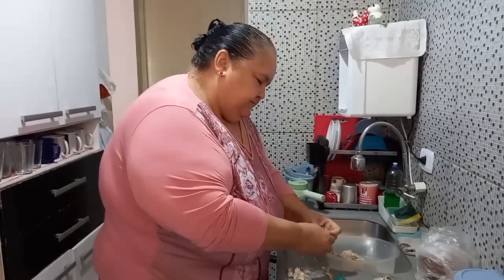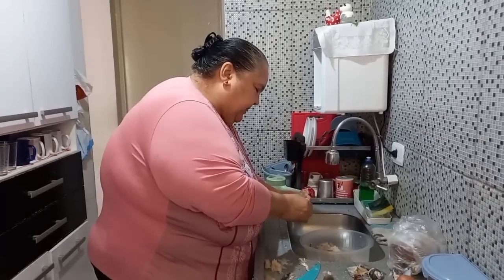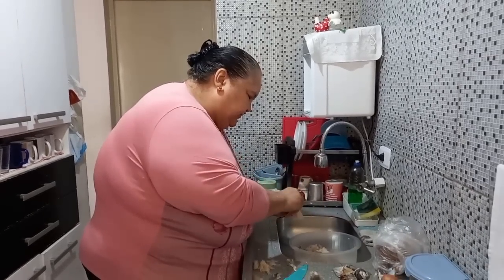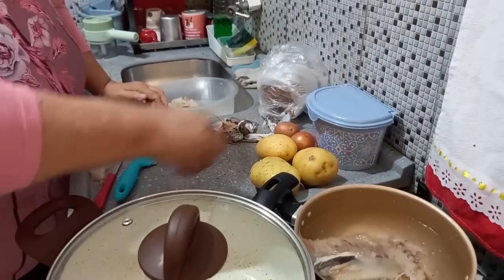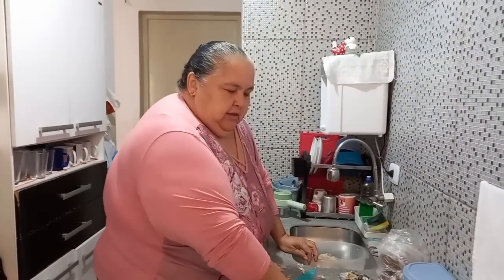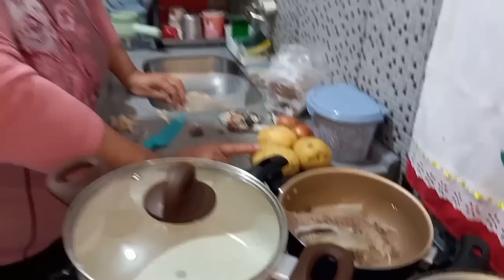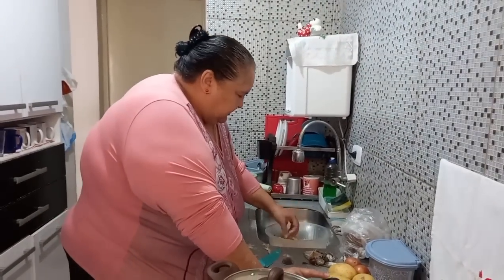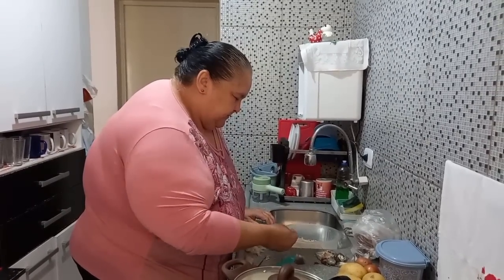Eu vou colocar esses ossinhos do peixe pra cozinhar. Eu vou mostrar pra vocês o que eu vou fazer — isso aqui eu quero que passe sabor pra minha batata, e aí eu vou fazer bolinhos com ela. É claro que eu não vou usar isso; eu vou usar batata. Aí você vai ver — mas aí eu pego sardinha.